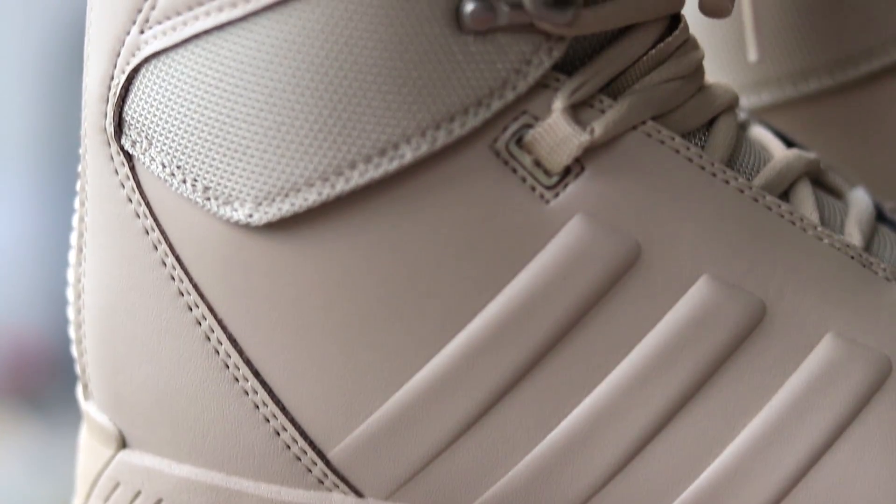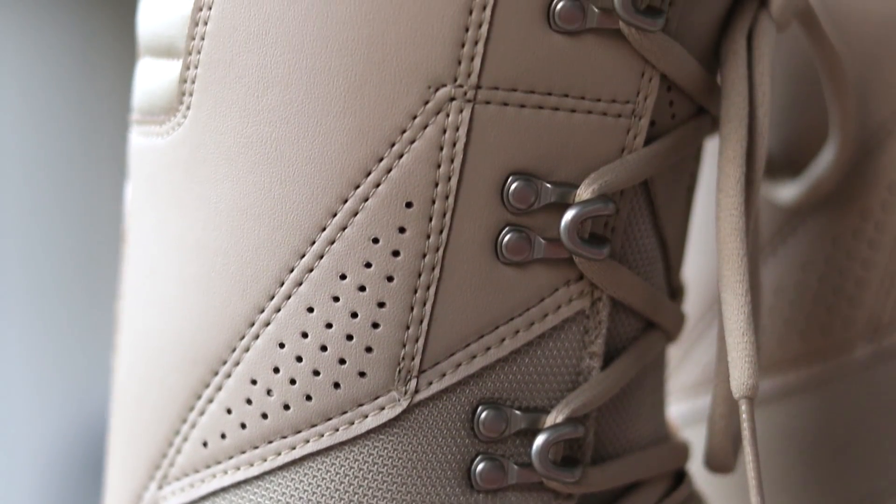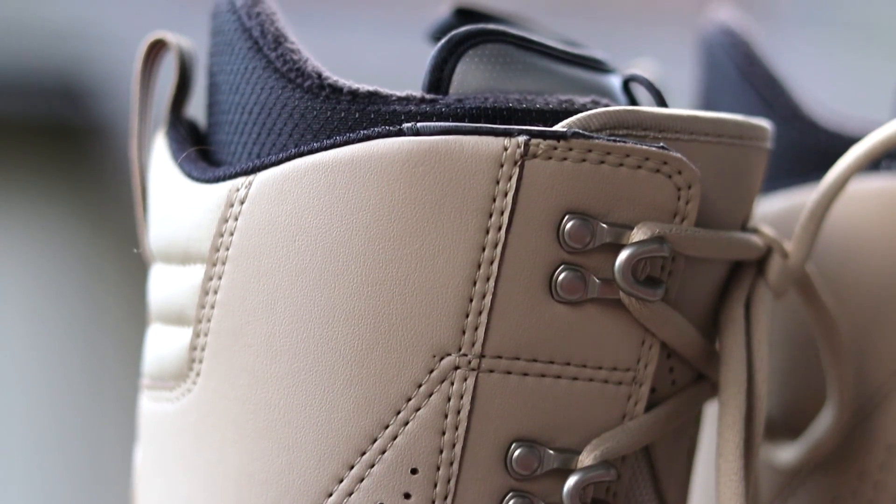On the new Adidas boots I found they were really comfortable and held my heel and ankle in really well. I'm not getting any heel lift — they've got a really solid heel pocket. I also like that these are a standard lace boot, so you can really customize that fit, getting the lower zone as tight as you want.